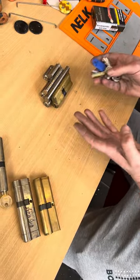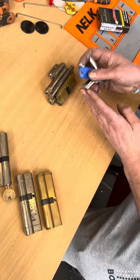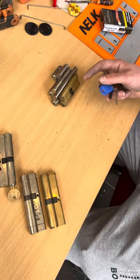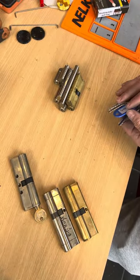I'm not saying it won't work on the narrow-spaced ones, but it works better on these because the peaks are touching all the pins at the same time. On the website I'll be giving a list of cylinders that share these same pin spacings.